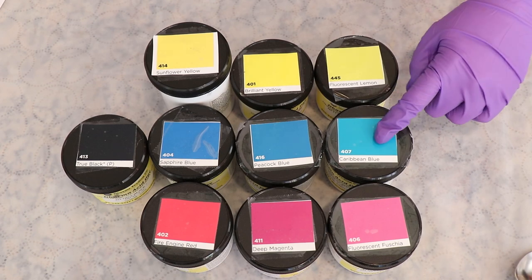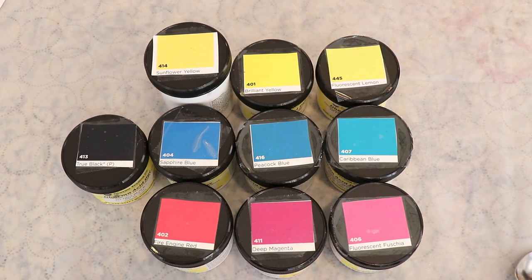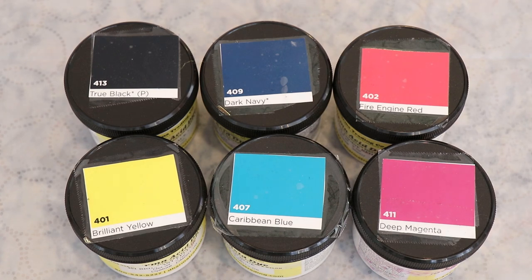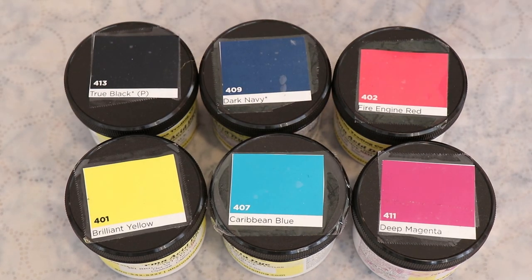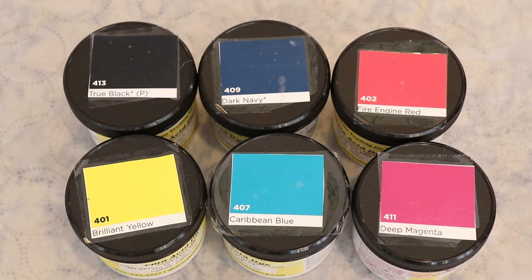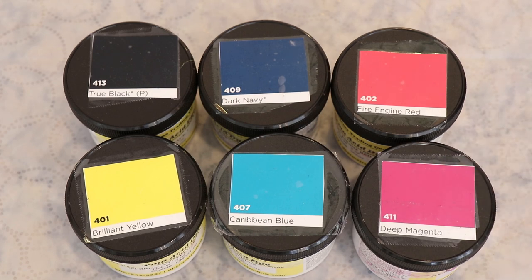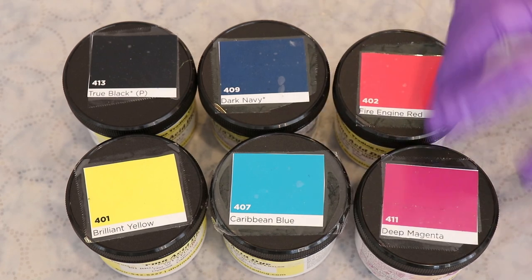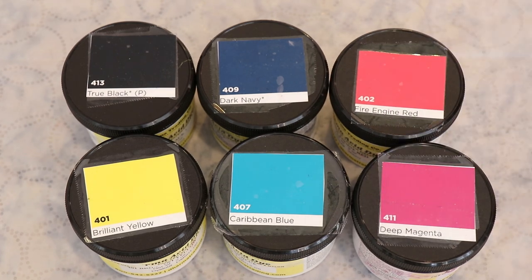So I'm much more inclined to do a cyan-magenta-yellow type triangle. I'm leaving fluorescent tones out of consideration because I used those for a color mixing exercise with frozen blue that is part of a Dye Pot Weekly episode. Dharma sells an acid dye starter kit with these six colors, and that helped me narrow down my choices — they recommend Caribbean Blue over sapphire or peacock. Fire Engine Red was listed as problematic at one point with a bad batch and I don't have much left, which is another reason I'm going with Deep Magenta. Let's do the cyan-yellow-magenta mix, and maybe another time we can play with the red.